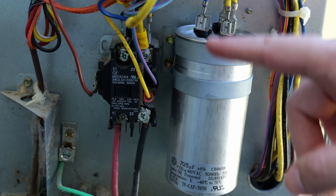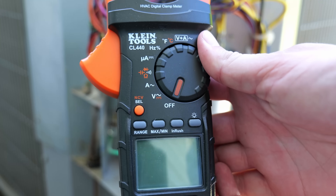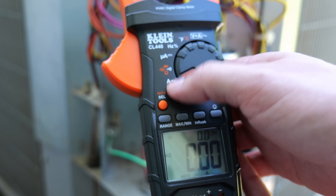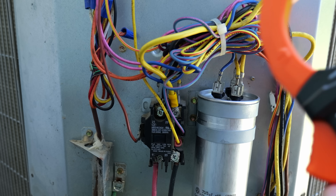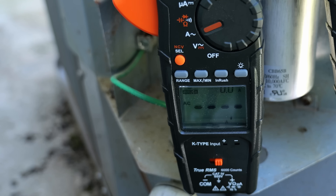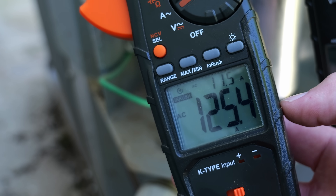I'm going to turn power back on to the AC unit to do a test and get an initial inrush reading — to see how many amps it takes to start the compressor. With the power back on and the clamp meter set to inrush with the alternating current symbol, I clamp it on the compressor run wire — the yellow wire running up here. Our amperage required to start that compressor without a soft start kit is 125.4 amps.